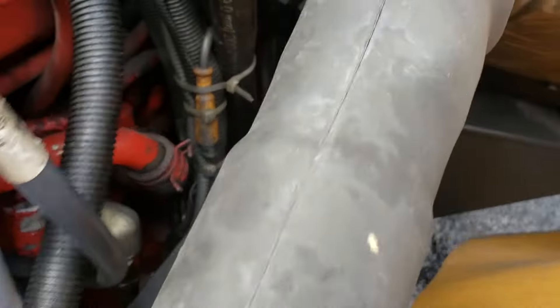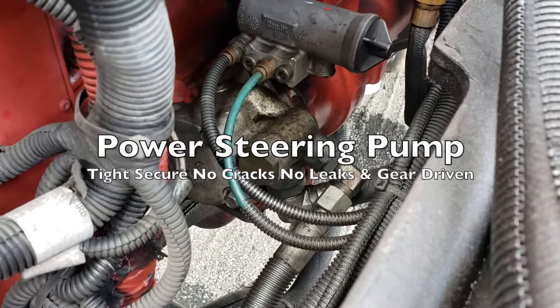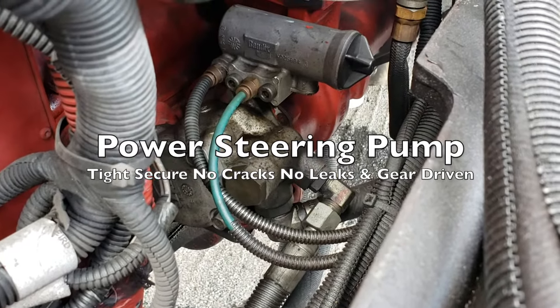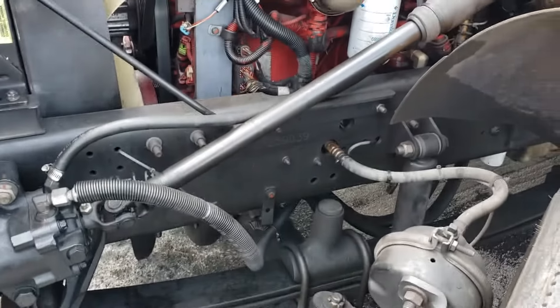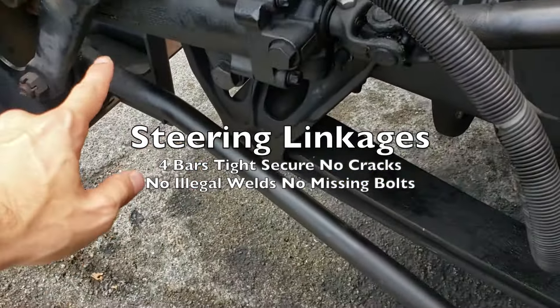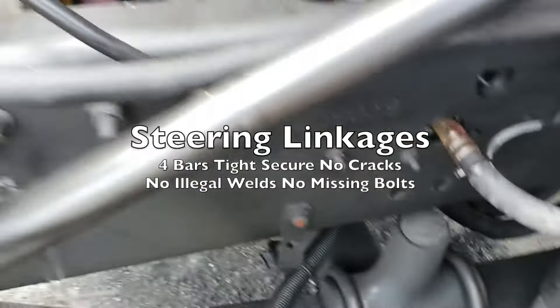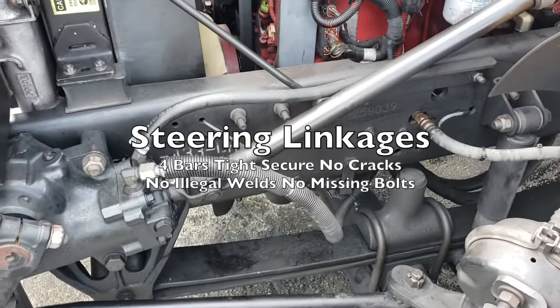The power steering pump — you follow the hose down to the power steering pump, which is right under the air compressor. The power steering pump is tight and secure with no cracks, no leaks, and it is gear driven. For the steering components, we have our steering linkages — four bars total, all tight and secure with no cracks, no illegal welds, no missing bolts.